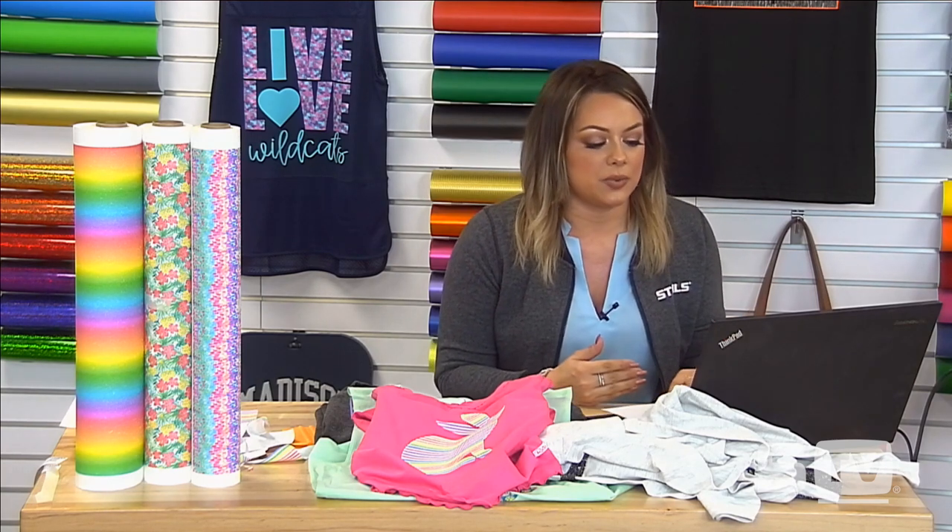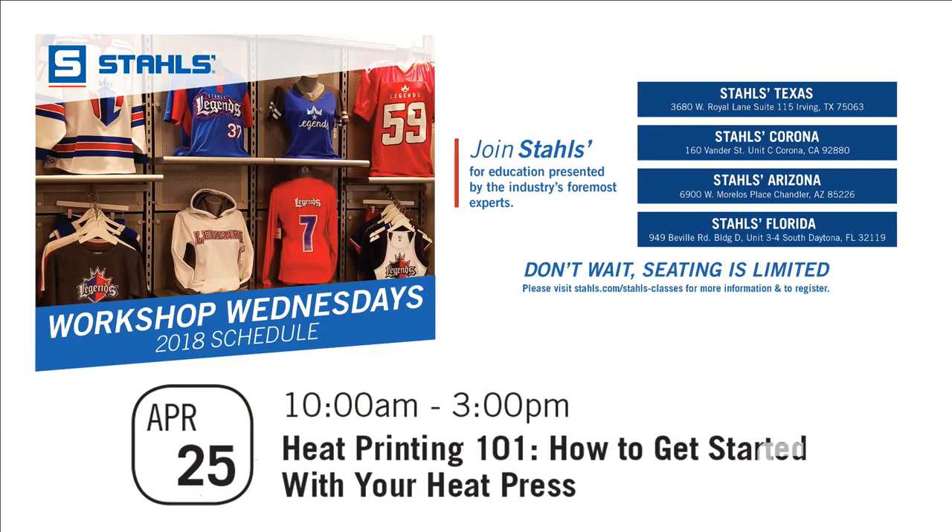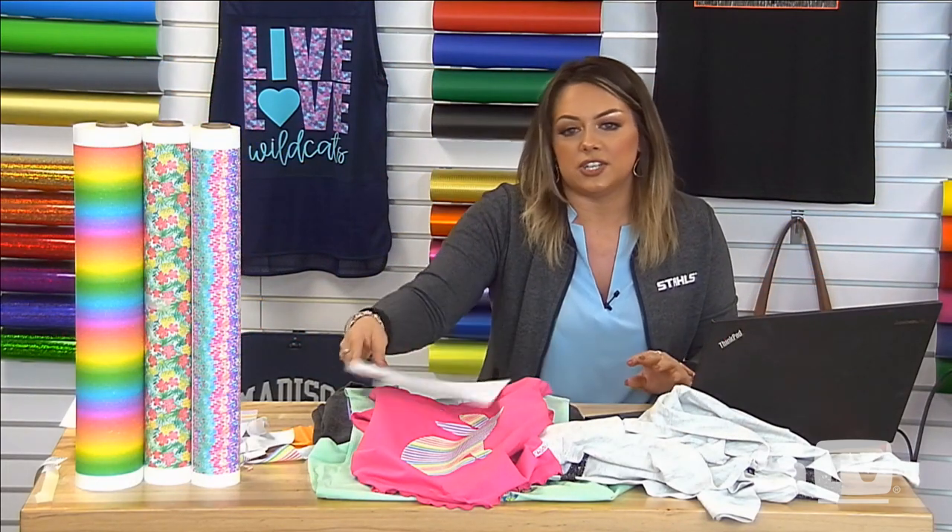Before we end, I want to make an announcement — we are doing a workshop Wednesday at our Stahls' facilities: Stahls' Texas, Stahls' Corona, Stahls' Arizona, and Stahls' Florida. This is going to be a four-hour event where we are teaching you unique ways to make profit with your heat press. This doesn't include owning a vinyl cutter or print and cut systems — it's going over all the benefits of just having a heat press and all the things you can create with it. We are also providing lunch. If you're not already signed up, go to the Stahls' website on the events page. Thank you so much for joining me — I will see you Monday morning on the Monday show.